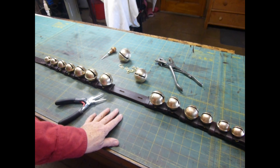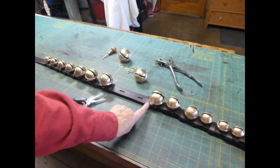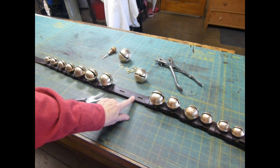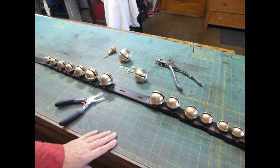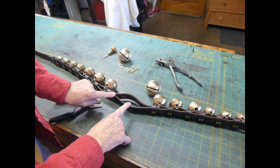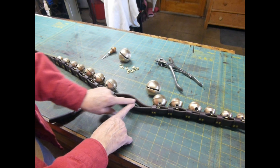Now I've finished the sleigh bell strap up to the point where I need to put the last two bells on. I have two keepers here, and then this one will be slid to be between these two bells, and then I have the keepers between the bells here and here, so it looks pretty good.